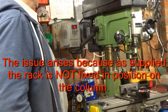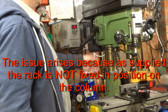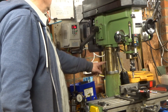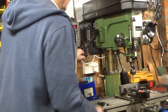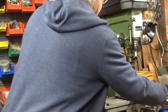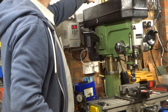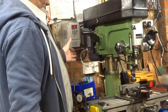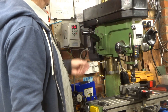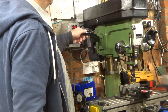I overcame that as best I could by using a level to align the rack vertically with the column and fixing it with two countersunk screws at each end. There are two more screws at the top as well. I did need to use four screws because with only one at each end there was still enough flex in the rack — it's made of solid steel — and the head was still wandering about a bit.